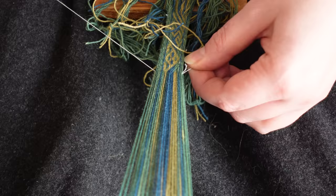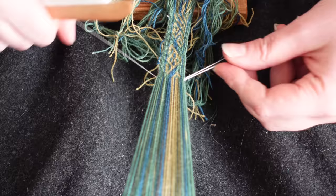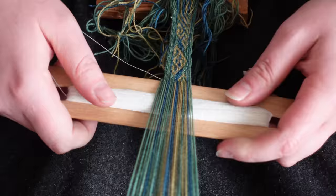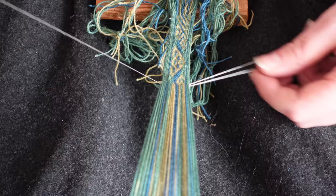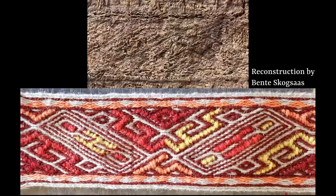You could also absolutely combine the pattern-making skills of tablet weaving itself with the intricacy of brocade in one and the same awe-inspiring ribbon, as has been seen from ribbons discovered in, for instance, the Oseberg ship burial some 1,000 years later.